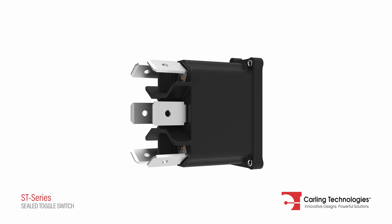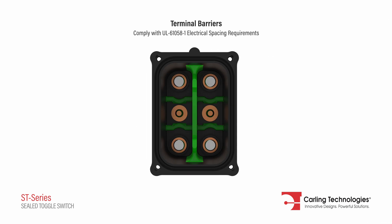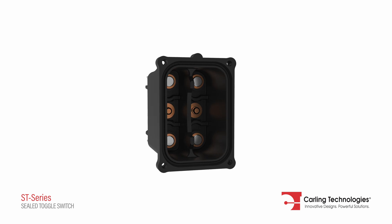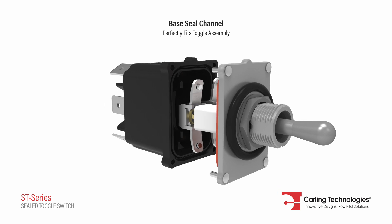The rugged base features outside and inside barriers that comply with UL electrical spacing requirements. It also features a grooved channel which perfectly fits the toggle assembly seal.